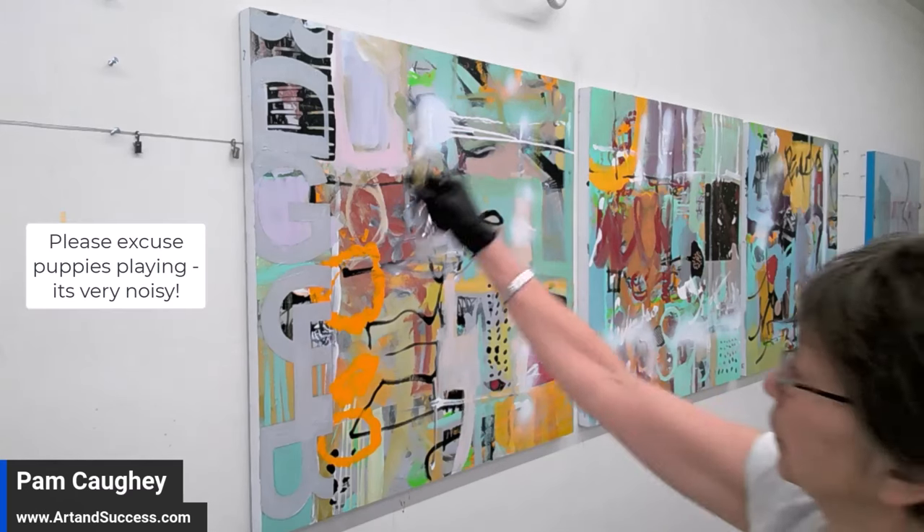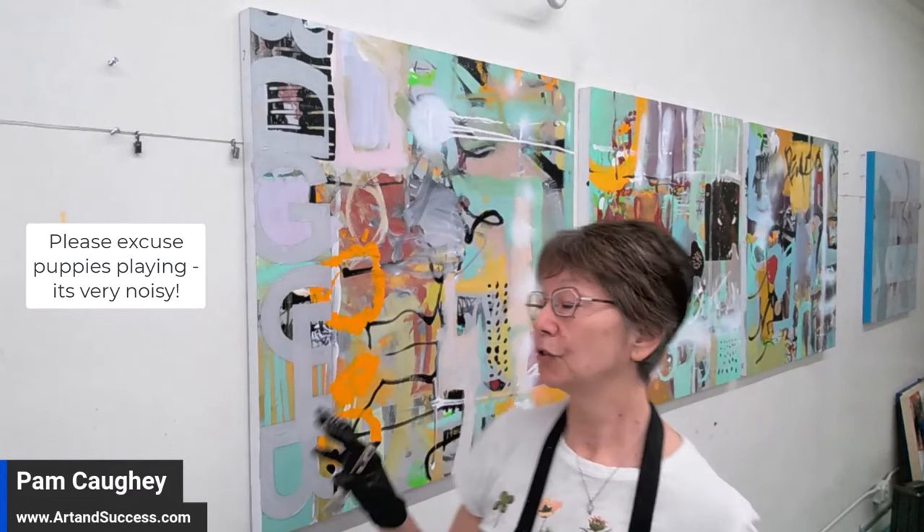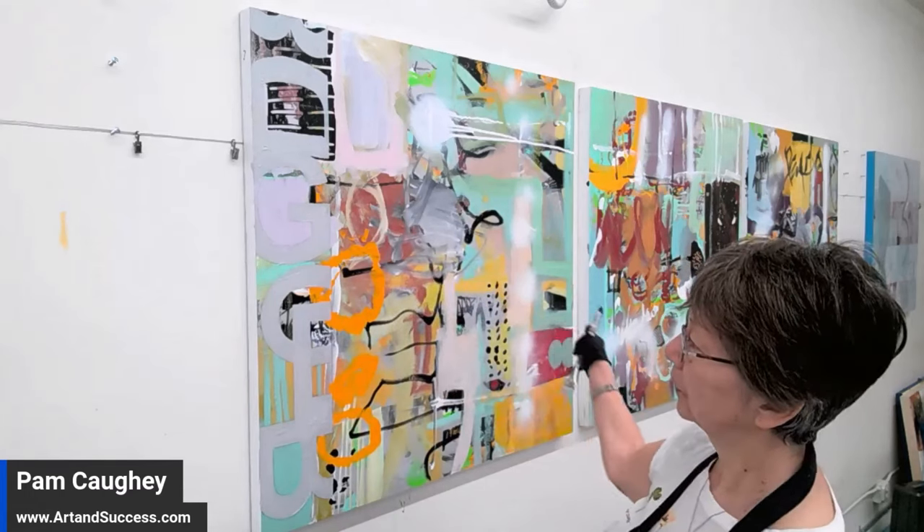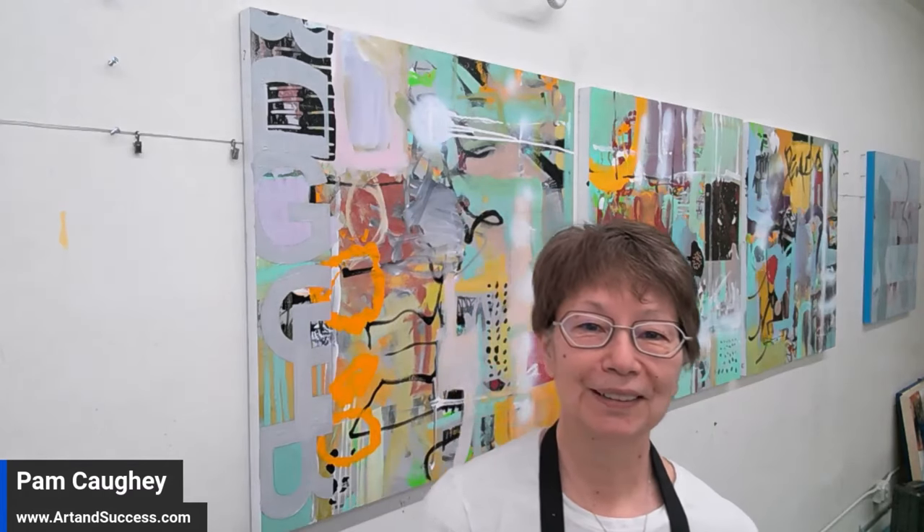That really quieted down this whole band and I think I am liking this, so I'm going to leave now and work on drawing out the next band, and the next band, and just progress through this entire painting. Thanks for joining me, guys — bye now.